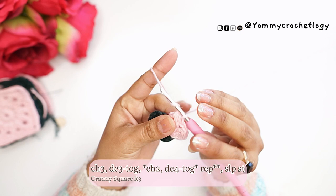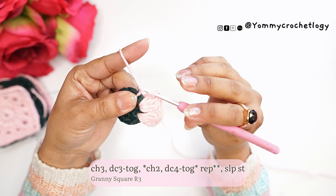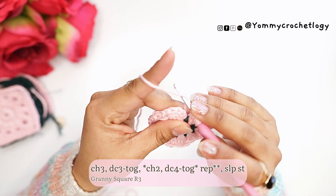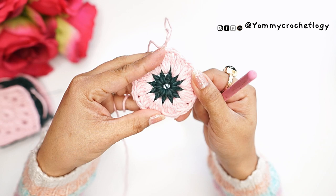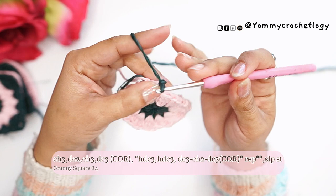Yarn over and pull through, then make a chain of two. Continue the double crochets together until you have 12 clusters total, making sure you have 12 cluster or double crochets together around. I am here at my last cluster. Finish it off with yarn over, pull through all the way, chain two, and slip stitch to the chain three at the very beginning of this row. That's the second row. Again, attach the second color and start off your stitch by chaining three.